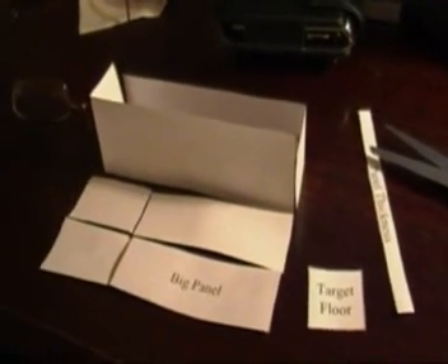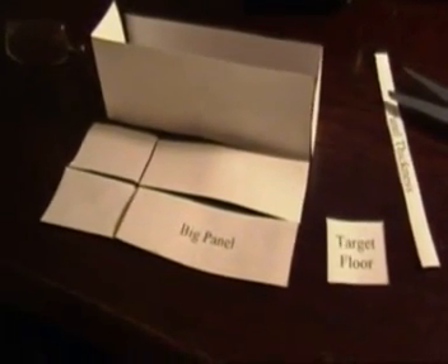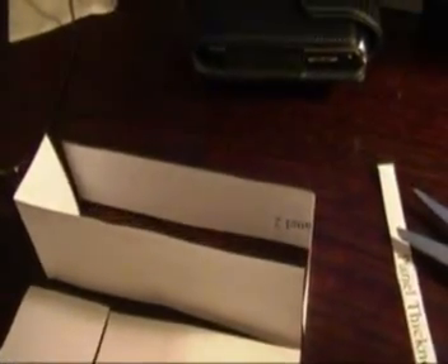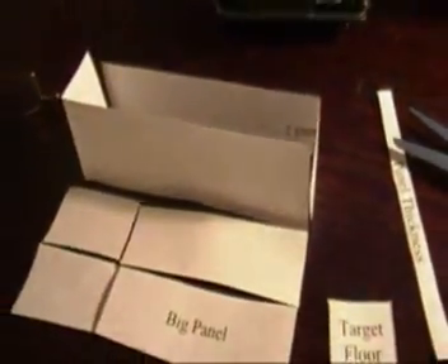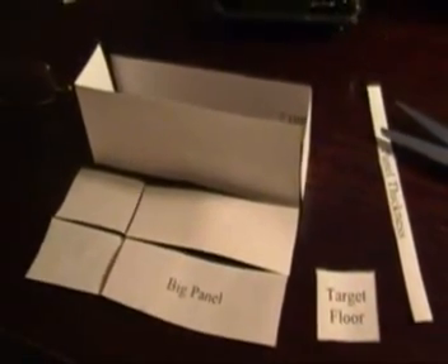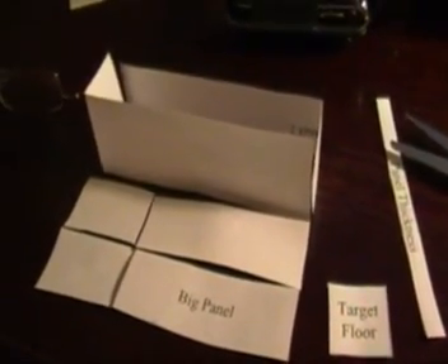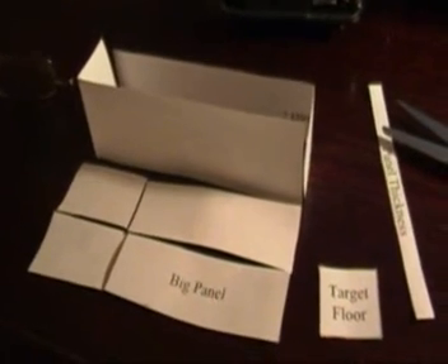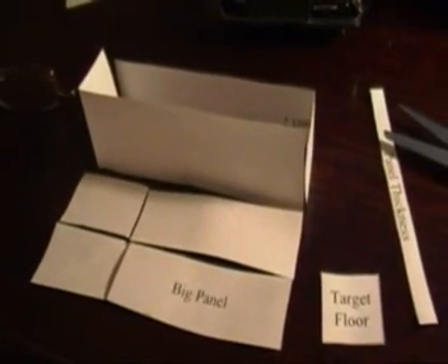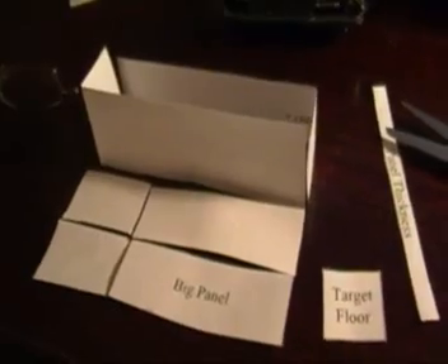Roughly, it looks like this is going to work. If the big panel is cut into the right pieces and the long panels are also cut accordingly, it looks like we can get a basic six-sided box out of it. I haven't figured out which side will be the door yet, but it looks like it would come to a nice vertical orientation.